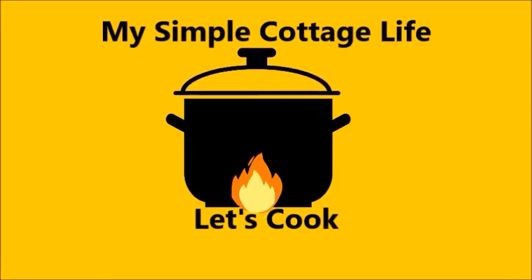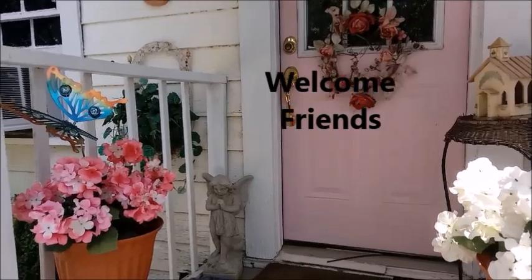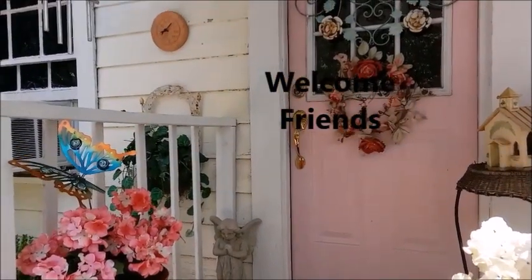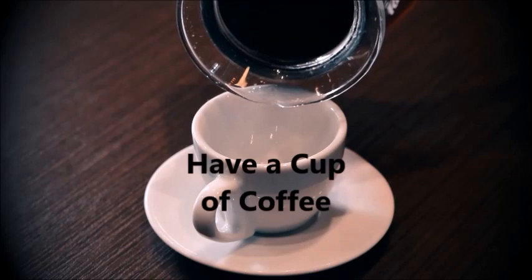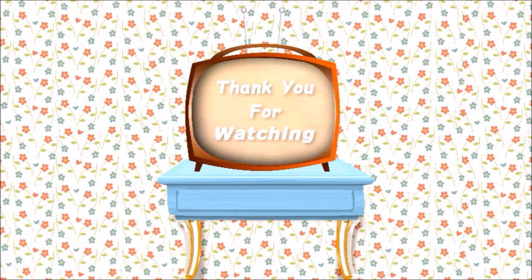Hey everybody, I'm Mary and this is my Simple Cottage Life. I have a hankering for chicken and dumplings, and I've been making them this way for years and years, and I haven't had any complaints yet.